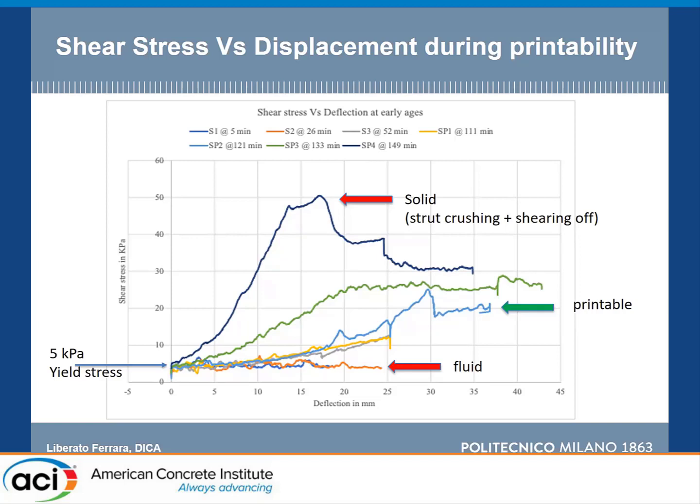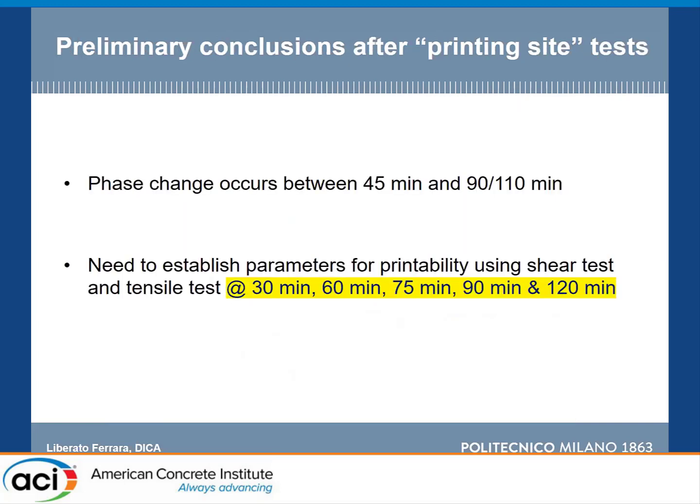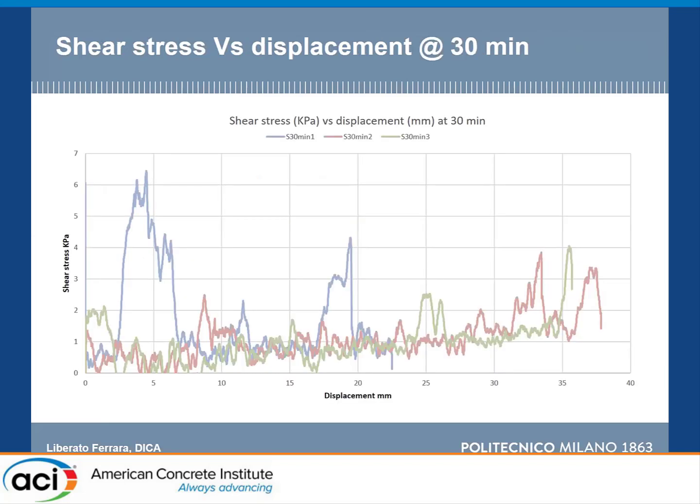After about one hour and a half to two hours, the response is typical of a shear box in solid state: formation of the strut, then crushing of the strut and shearing off of the ligament cross section. We identified that the fluid-to-solid transition likely occurs between 45 minutes and about one hour and a half to two hours. We then decided to perform a controlled lab investigation with the same mix at regularly controllable intervals: 30, 60, 75, 90, and 120 minutes, after which the material is really solid and exceeds the capacity of our devices.